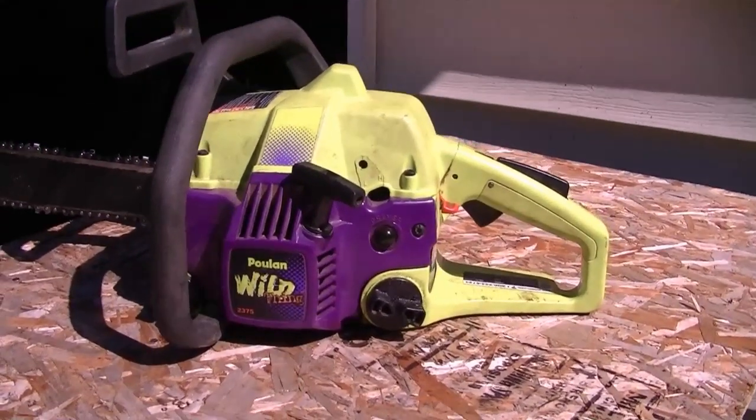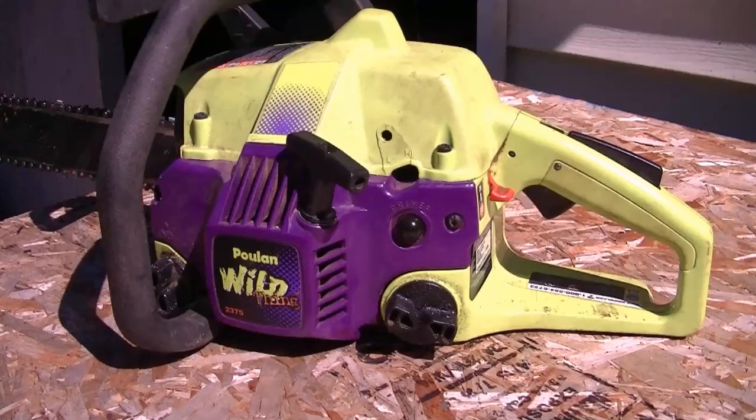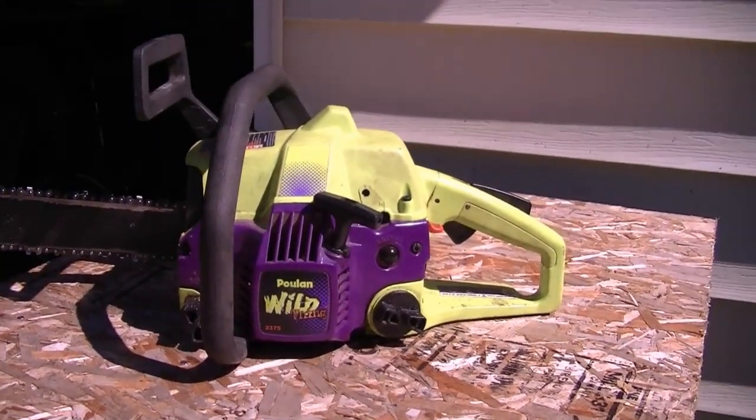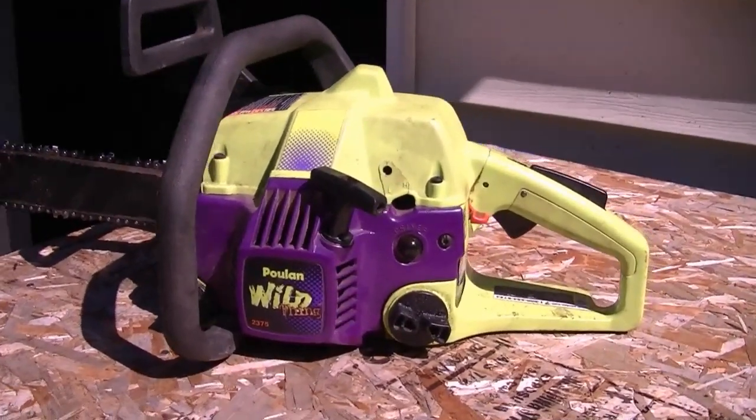Anyways, it's not a bad little saw. It's good for around the house — it's not a pro saw by any means — but if you only use it a few times a year it's pretty good for that, or if you have a few cords of wood to cut per year it would be good for that as well.